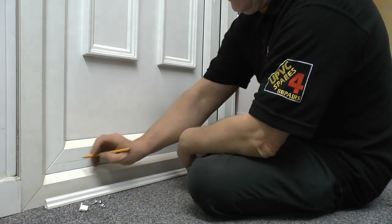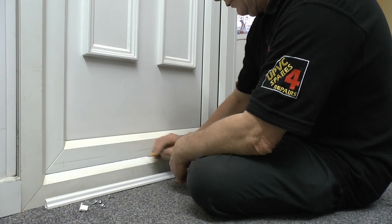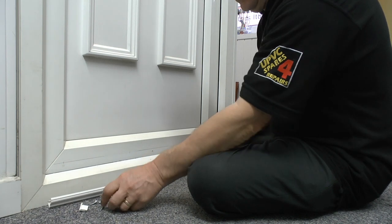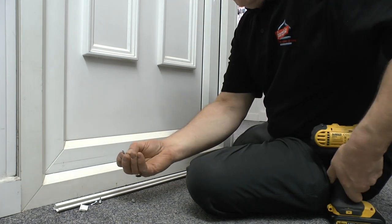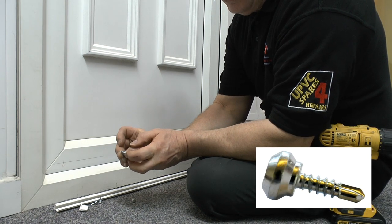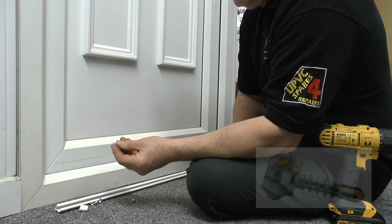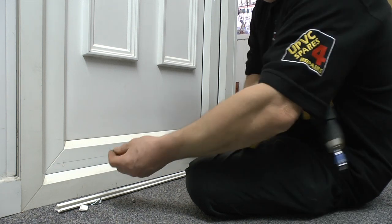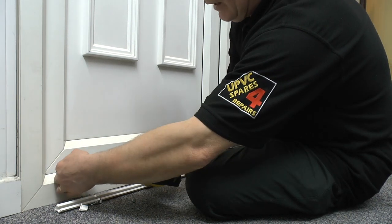There are four screws, so mark them one, two, three, and four. Then take the nipple screw — this screw is a little bit special in that it's got its own drill bit on the end, so there's no need to drive a pilot hole through the door. Although sometimes if you're a little bit shaky with the drill it might be that you put a tiny pilot hole in, but let's try this.